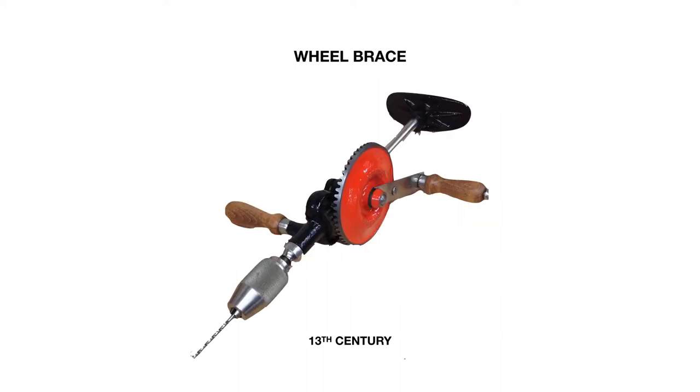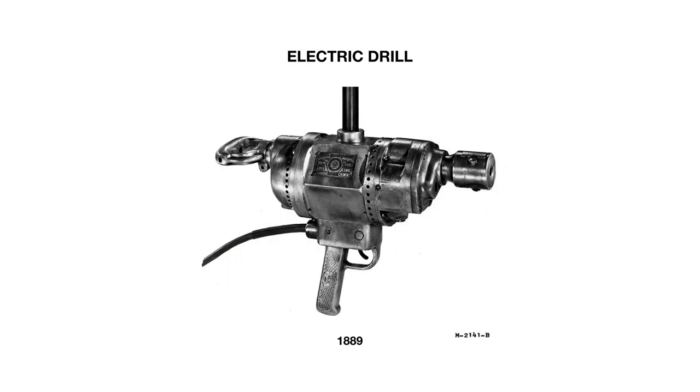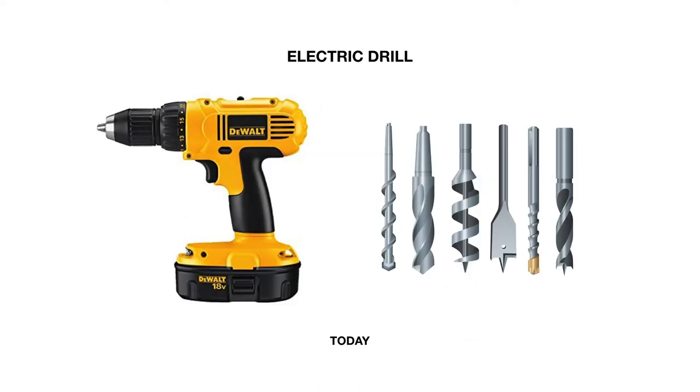Another variation of the hand drill was the wheel brace, also known as the egg beater. This hand drill was made using metal gears to translate rotational motion of the crank to the drill tip. With modern technology, the first powered hand drill was created in 1889 by Black & Decker. Now in the modern era, we use drills with interchangeable drill bits. These drills run at constant torque and the drill bits experience normal force to the surface, which can be used perpendicular to the surface or at an angle.